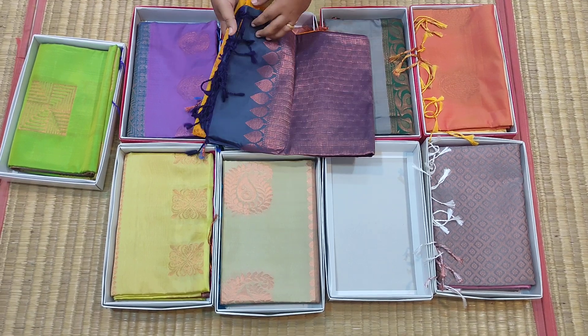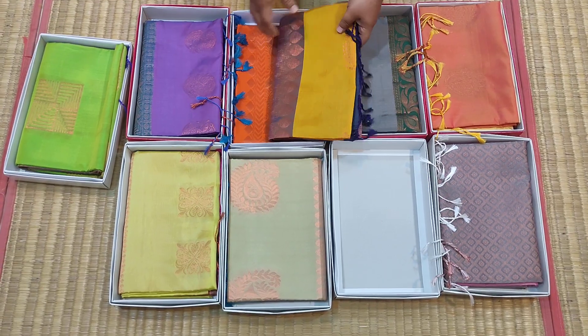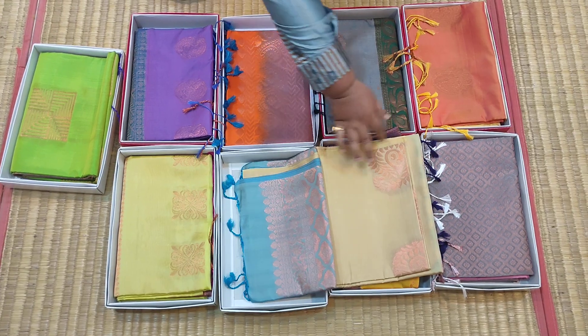Sarai No.7: Mustard Yellow Borderless Sarai, Mustard Yellow with Dark Blue Combination. Sarai No.8: Cream with Sky Blue.